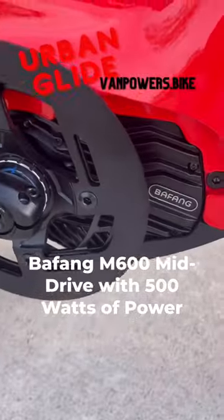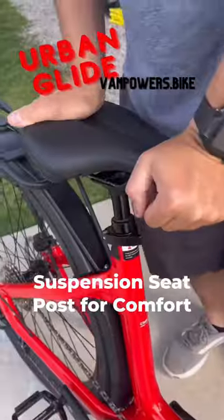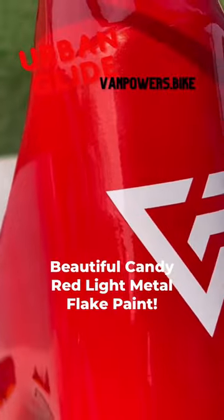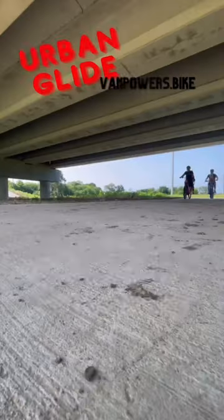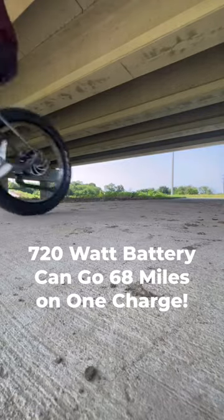It's a mid-drive, it has five pedal assist modes, a headlight for safety, a suspension seat for comfort, front fork lockout, front axle quick release, and I've never seen a bike sparkle like this one. The 720-watt battery can go 68 miles on one charge.